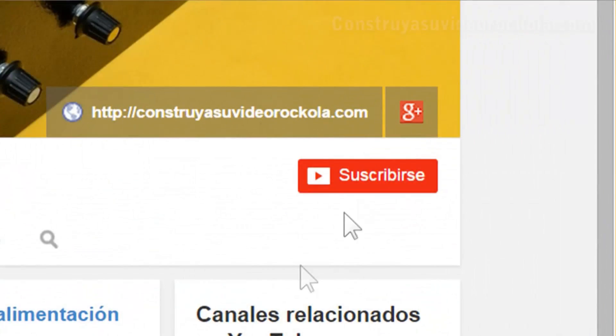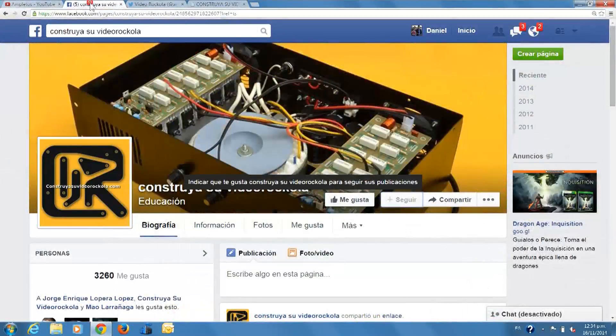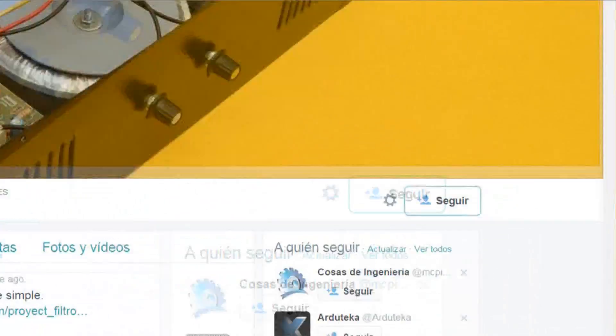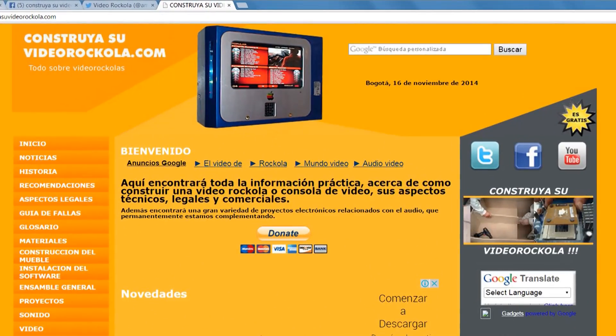We invite you to subscribe to our YouTube channel. Go to the bell button and check the box 'send me updates'. Join us on Facebook and follow us on Twitter. Visit our website: construyasuvideoracola.com